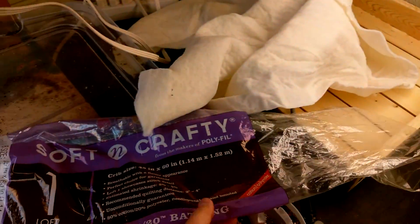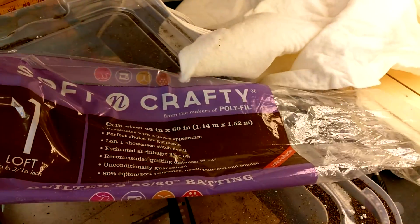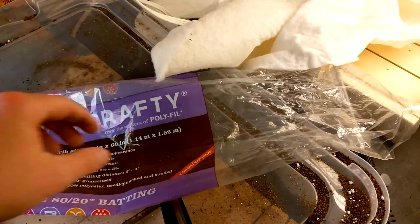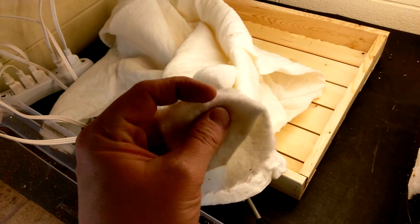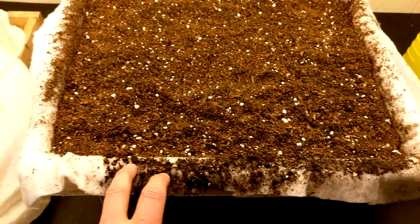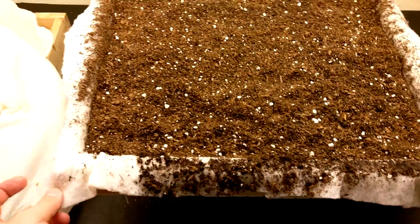My wife had some batting left over — some quilter's batting, 80% cotton, 20% polyester. She had a roll of this left over; it's about an eighth of an inch thick. What I did was spread it out on the table here, set my grow tray on top of it, and then just cut a pattern.